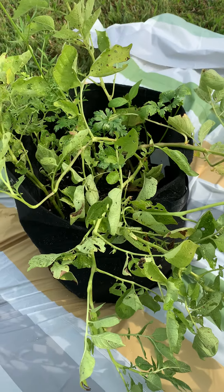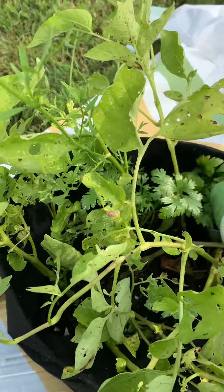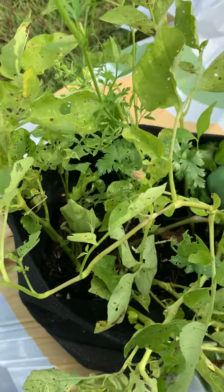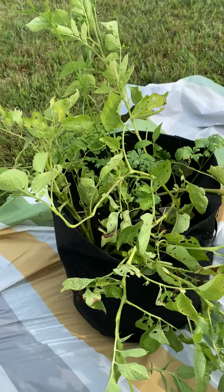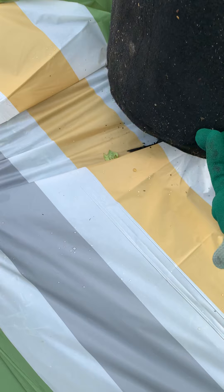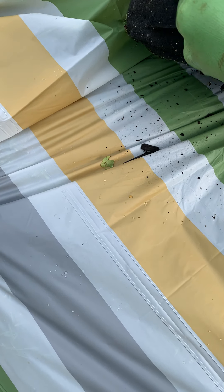I'm going to harvest these potatoes. These are white potatoes and they were planted in March. This is a grow bag where you can lift the flap up and see potatoes from underneath.